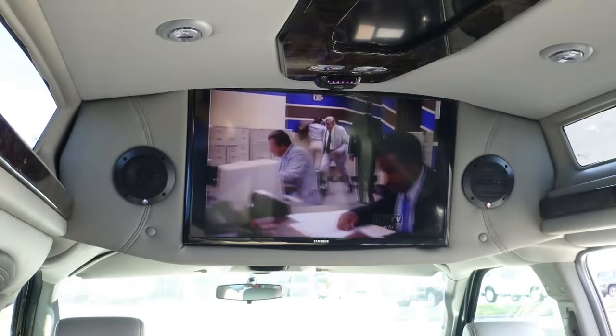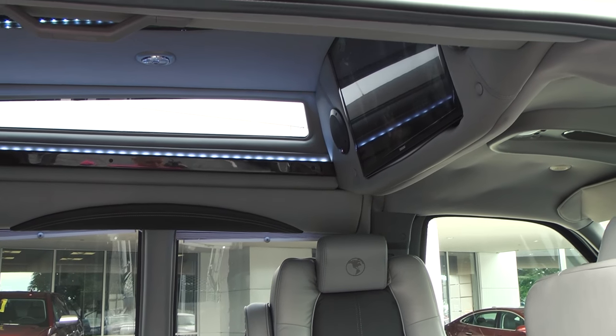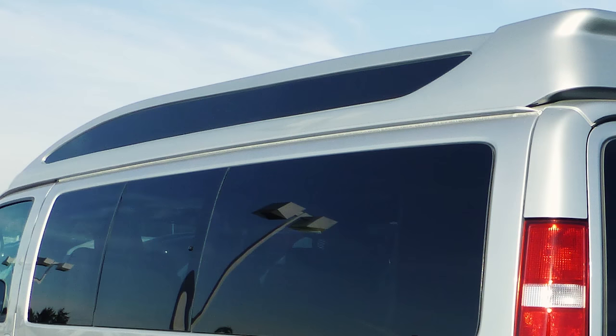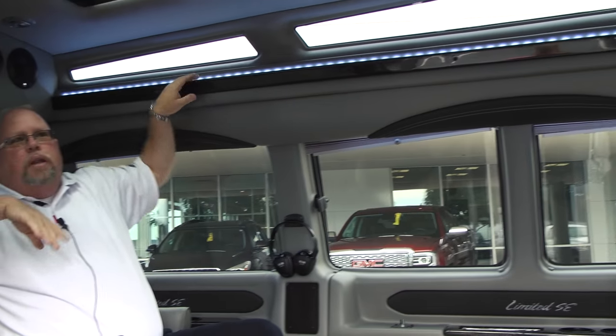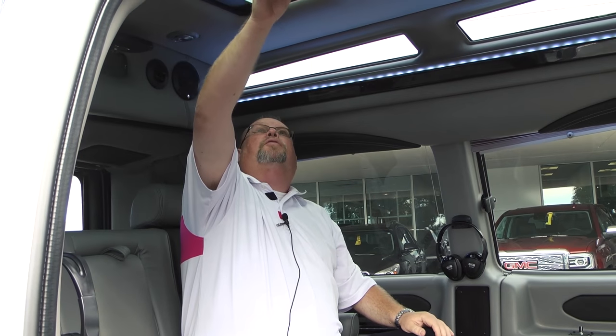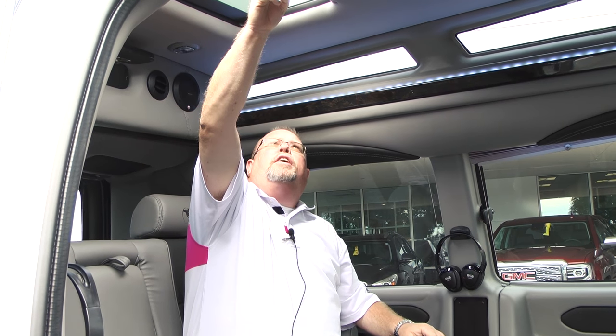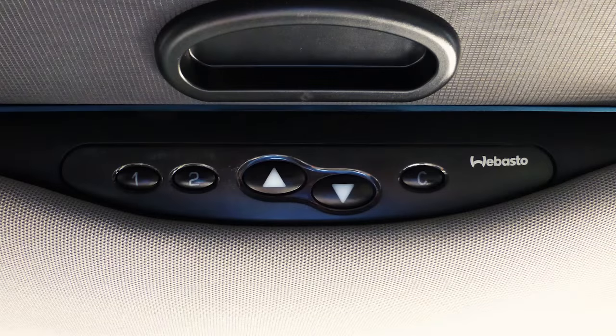As we step inside to the luxurious confines of the van, you'll see we have USB ports here on both sides. I've got a 29-inch flat screen up here and a Blu-ray player on the side — right now it's picking up some local channels. I've also got the Vista windows up here as you saw from the outside, with lighting beaded all the way around. You've also got some lighting here in the ceiling, and a fully functional sunroof that opens up to allow fresh air in.